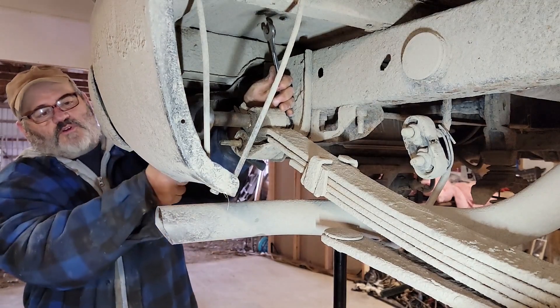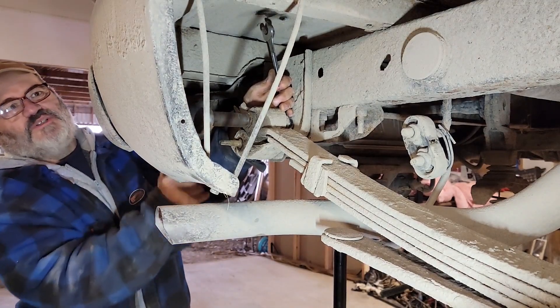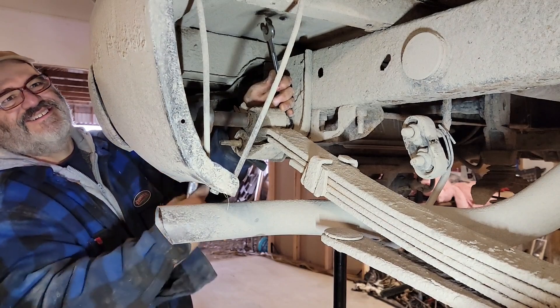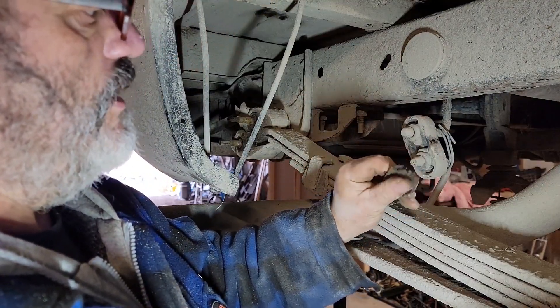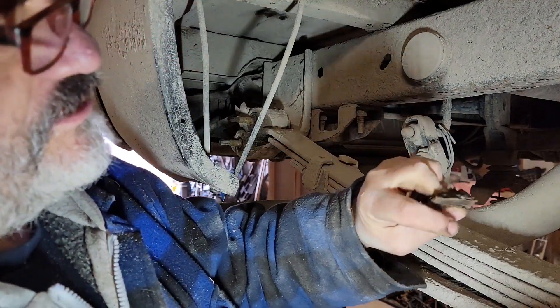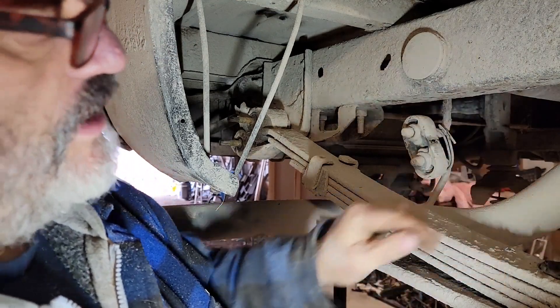So there's one half of my shackle. You see that — that's been rotted through for a while. It just hadn't let go yet.